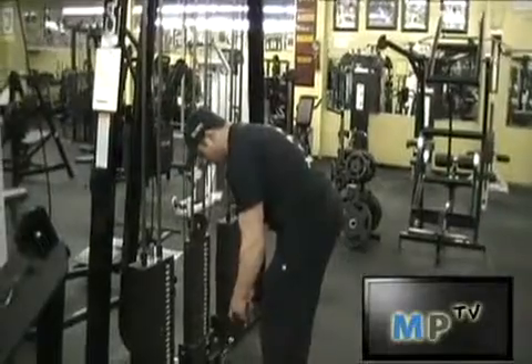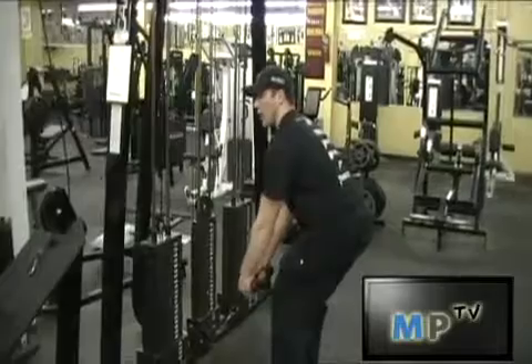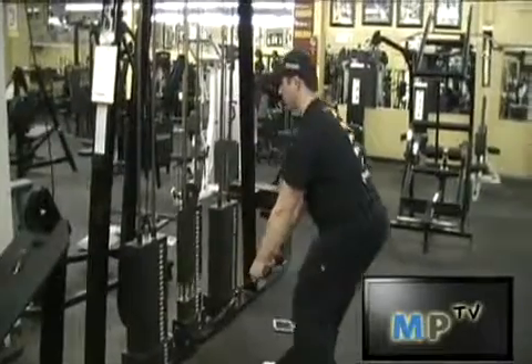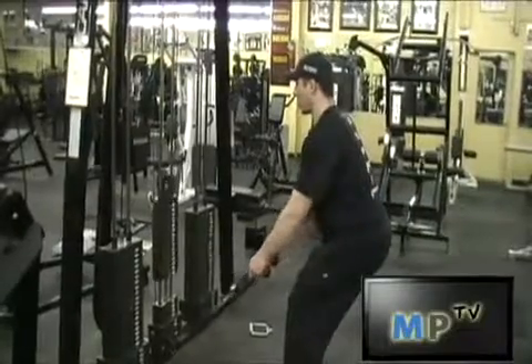Grab both parts of the rope, step out, bend your knees, butt all the way out, back straight, and you're just going to pull it straight into your abs. Elbows out as it comes in.